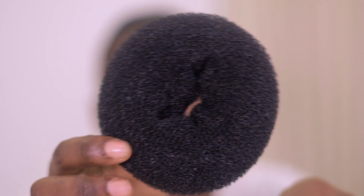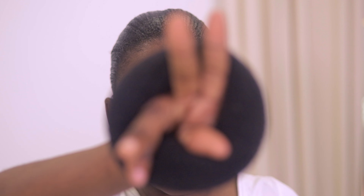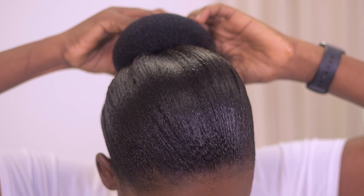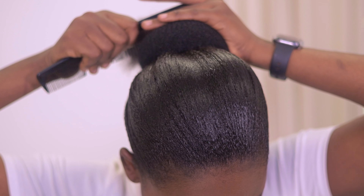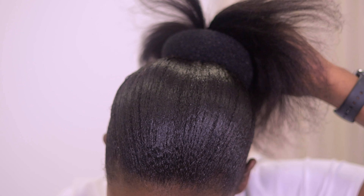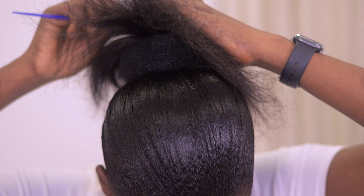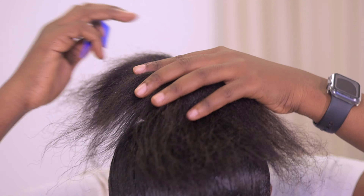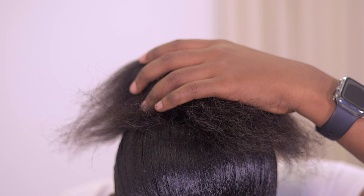You don't really need so much for this hairstyle. For the first style — the bone style — I'm going to be using this hair bone. It's like a donut with a space in the middle. What you want to do is put your hand into the middle of the bone and take it into your hair. Then go in with your comb again to make sure the hair is combed, and with the tail comb softly spread out your natural hair over the bone.